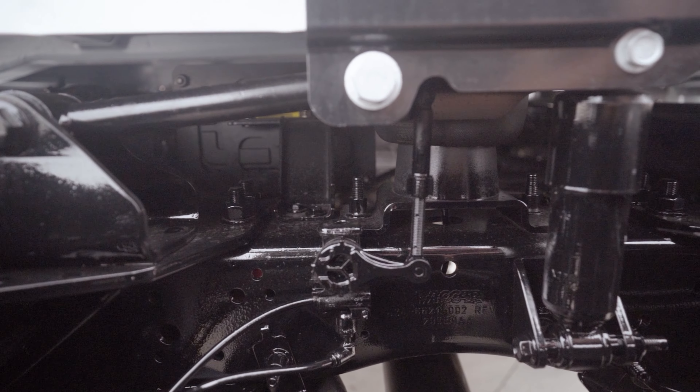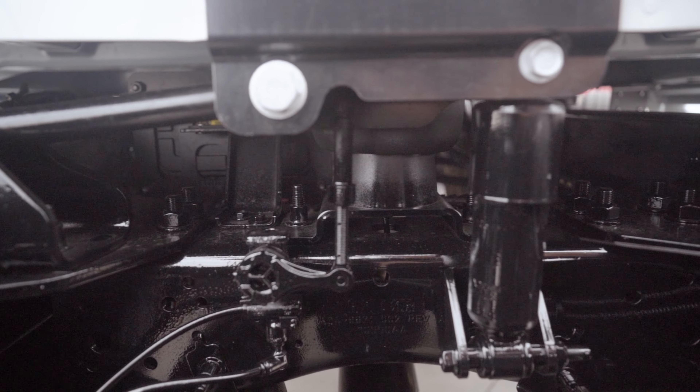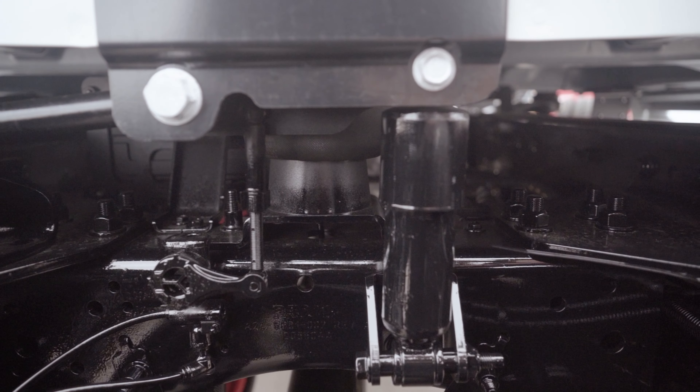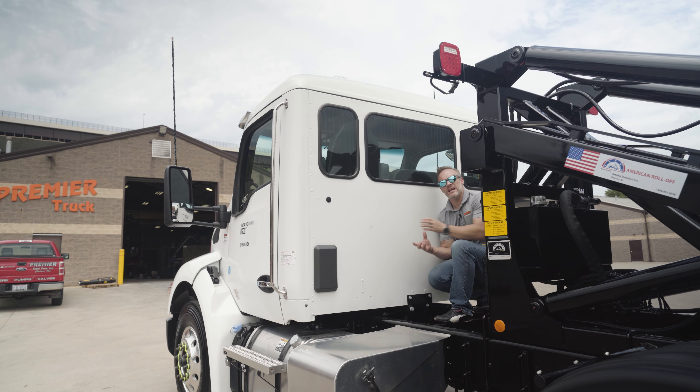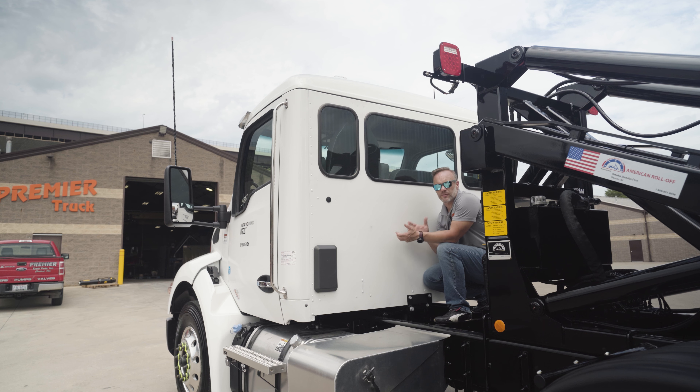Here's the surprise: right down here is the air ride system for the cab. Not only do you have a smooth chassis, but you've got an air ride cab and an air ride seat to go with it. This new cab has changed a whole slew of items, and there's just an awesome amount of stuff to look at.